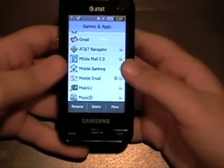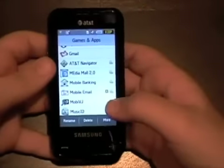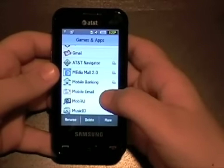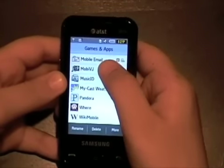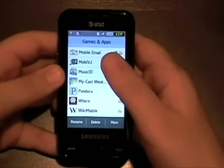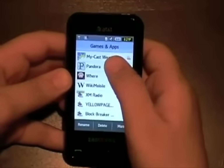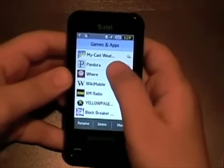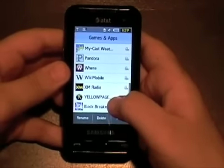It comes with MediaMall, Mobile Banking, Mobile Email, Mobile VJ, Music ID, MyCast Weather, Pandora, Wikimobile, XM Radio, and Yellow Pages, which you also saw on the home screen — we'll get back to that later.